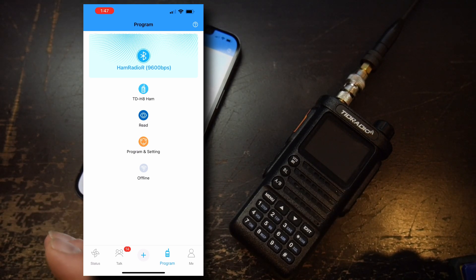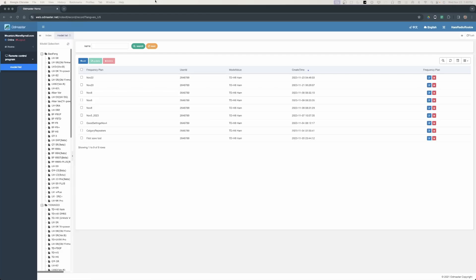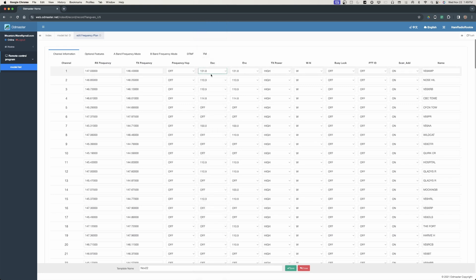At that point you're pretty much done. You can go online and see where everything has been saved. Come to web.odemaster.net after you've created a user account. You'll notice the November 22nd file is in there and you can come in and edit it. However, it is nowhere near as easy to edit as in Chirp — lots of drop-down menus, it feels clunky. And from your computer you can't upload directly to your radio; you have to go back on your phone, open the app, and use that to upload to your radio.